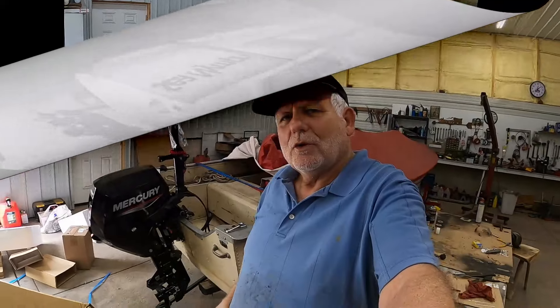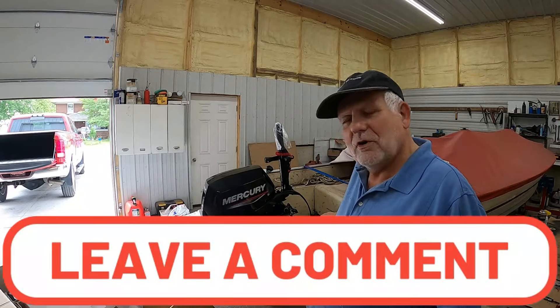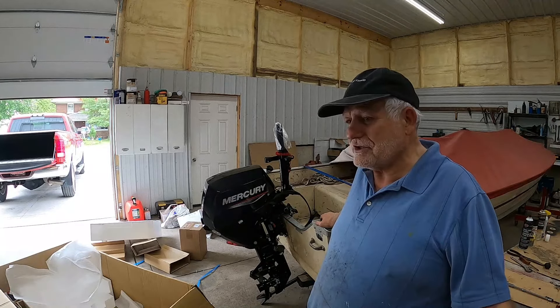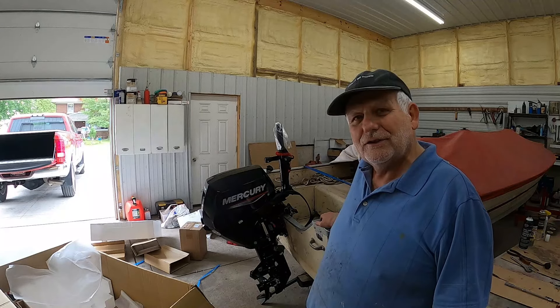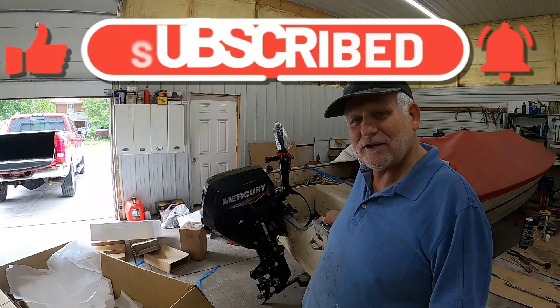Looks good. Wanted to bring that to you here from my fix-it shop because I'm assuming this boat is going to leave soon and it's going to be on some waters this summer, hopefully with people having fun. Can it be fixed? I'm sure this will run just fine, so yes, it can be fixed.